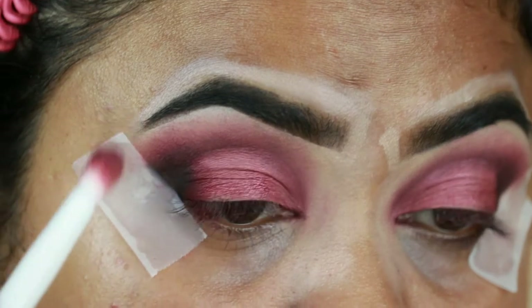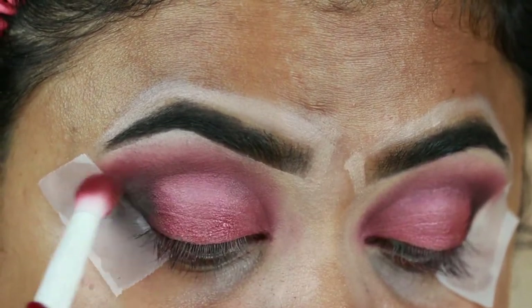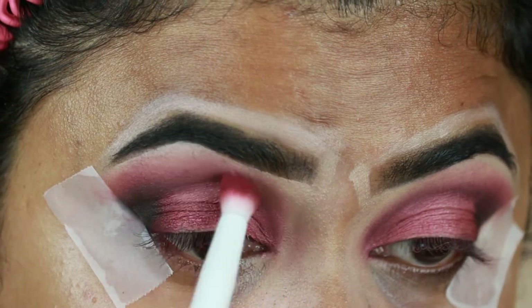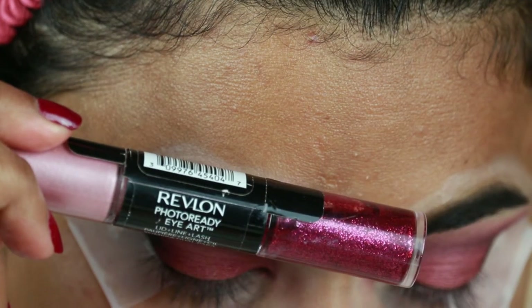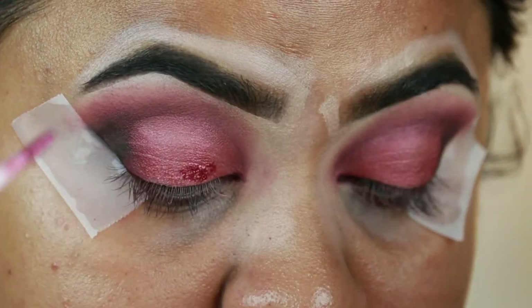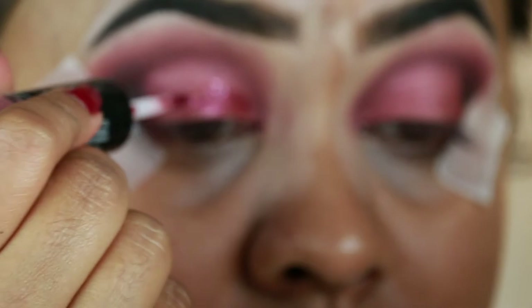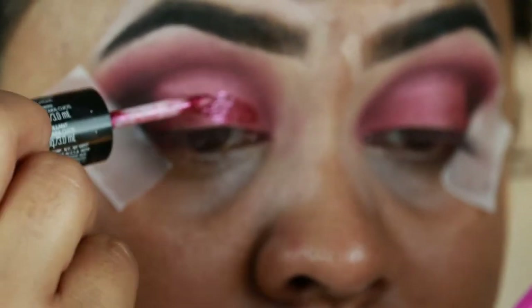I'm going to upload several bridal makeup looks so please stay tuned, and if you have any video requests feel free to comment below. Now I'm taking the L'Oreal Photo Ready Eye Gloss in Fuchsia Flash and applying it all over the berry-toned pink area — because of course, bridal makeup is nearly impossible without glitter.